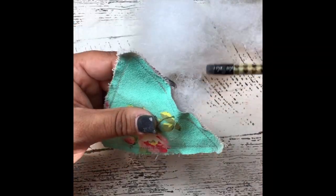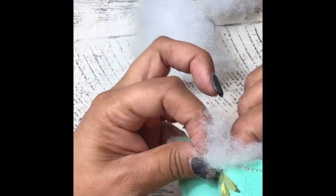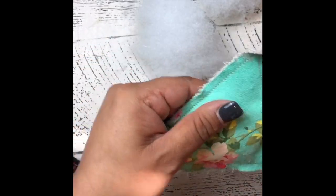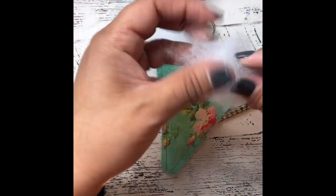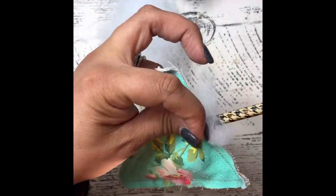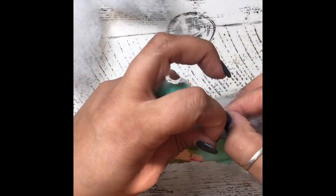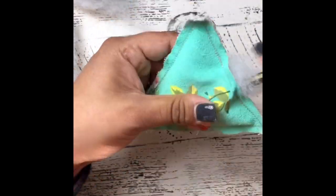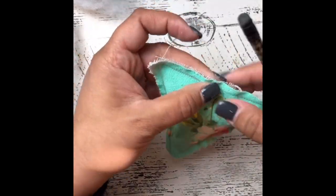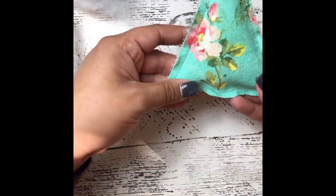I have my batting here and I'm going to use the end of my pencil — the eraser point, not the sharp writing point — and I'm just going to very sparingly stuff my little tree. You don't want this to be bulging, it's just meant to give it a little bit of extra 3D interest. It's better to do it in small puffs of batting so they don't get too large in certain areas — keep little small bundles as you insert the stuffing into your ornament.